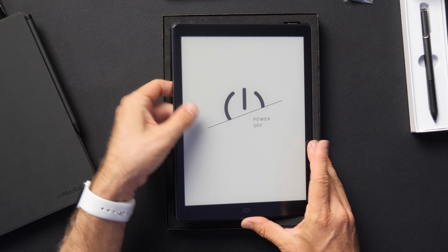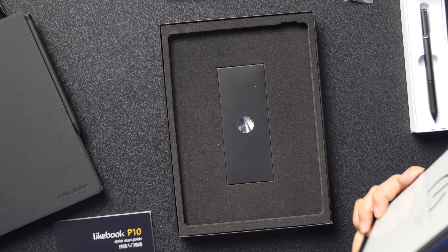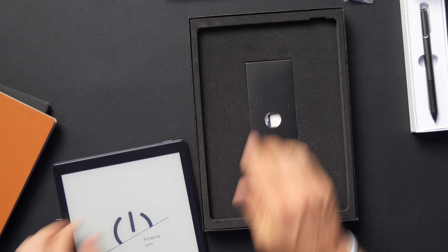Let's pull this thing out and take a look at it. It's not bad — a little hefty, feels about as heavy as the Remarkable. They always have this plastic and there you have it. The Likebook P10 quick start guide. If we look at the Remarkable 2, the screen size is the same. It's just a little bit smaller device overall. I like the construction of the Remarkable 2 better. In the box we also have a USB-C to USB-C cable. That is everything that comes with it.